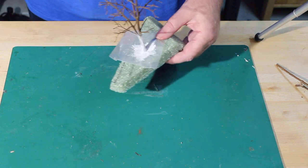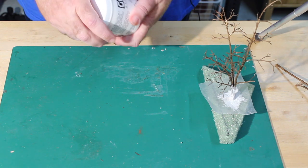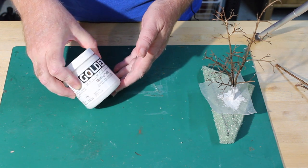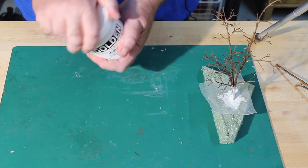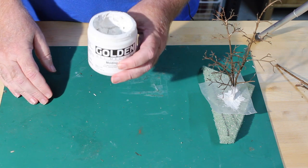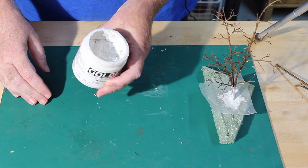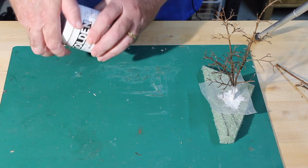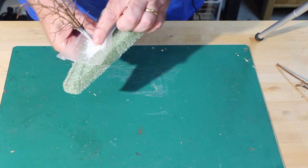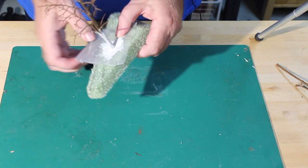For that, I've tried different things over the years — I've tried plaster, I've tried Durham's Water Putty — but this is the stuff I've settled on. This particular brand is Golden Molding Paste. If you're familiar with matte medium or gloss medium, this is a very thick version of Artist Gel Medium. You just spread it on the trunk with your fingers or a brush. Very often I'll use an old toothbrush to create a faint impression of bark texture in the trunk, then set it aside to dry.